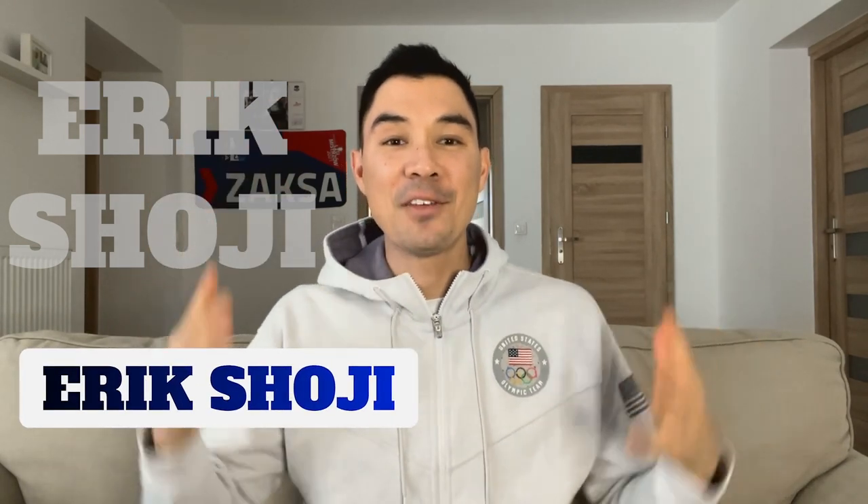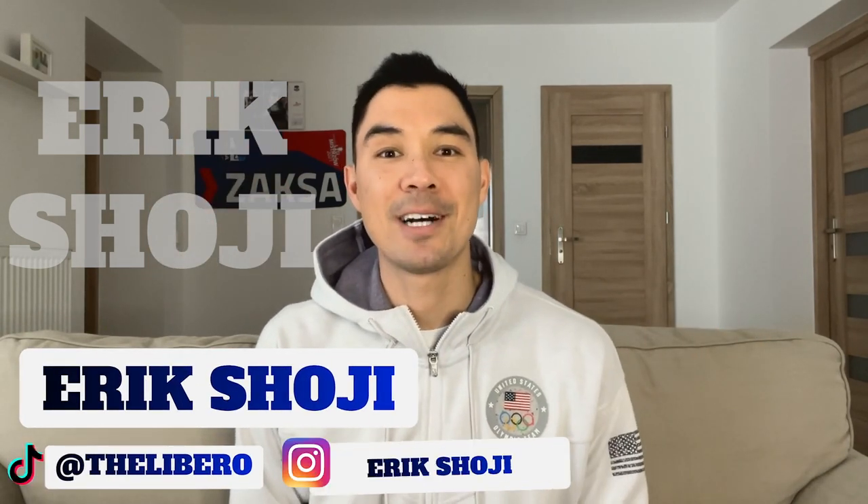What's up everyone, welcome back, and if you are new here, welcome to my channel where we talk about all things volleyball. Quick update from here in Poland — we have had three matches since my last video.